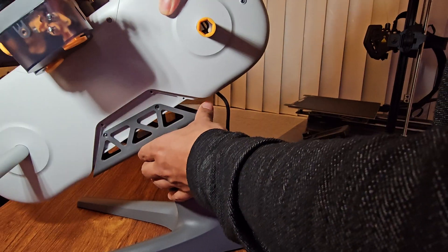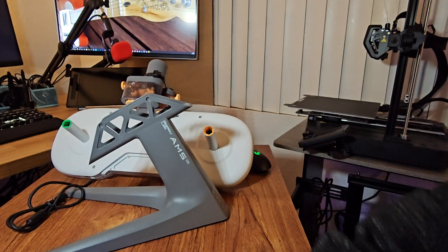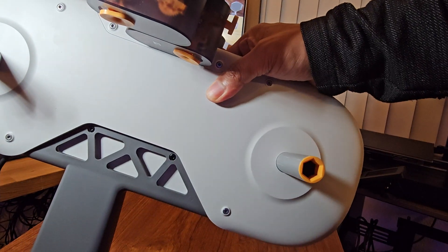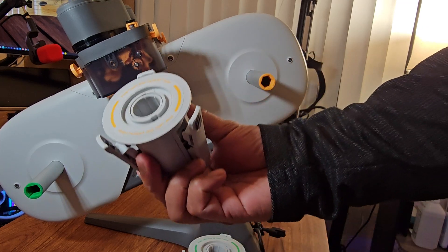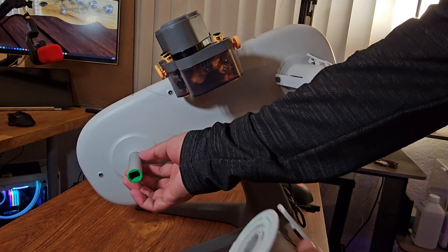Next, let's install the AMS Lite body on the stand and use four BT3x6 screws from the accessory box. Then slide the four rotary spool holders all the way in, matching the colors to avoid damaging any parts.